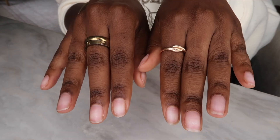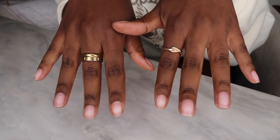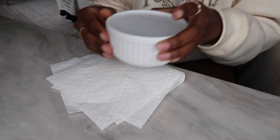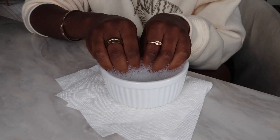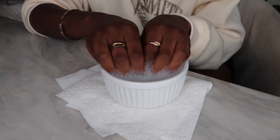Starting off with my natural nails — I actually just took off another set before this, so this is what my nails look like with no set, nothing on them. I always like to soak them in some warm water. I just mix hot water and Dawn dish soap and soak them in there for a few minutes to get them nice and soft.